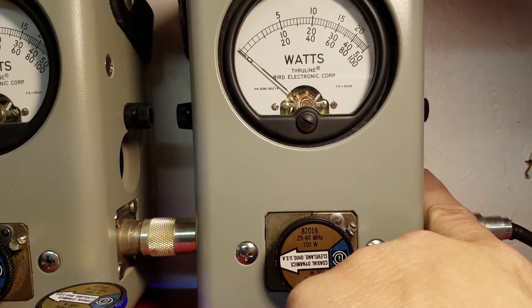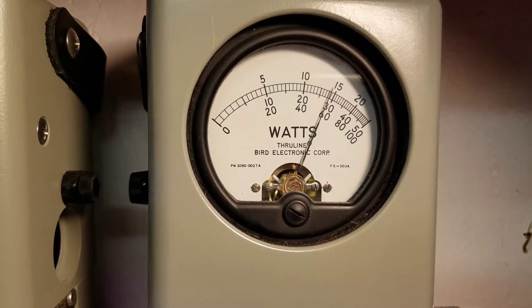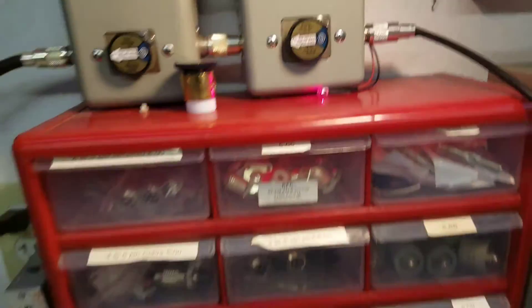Look at the peak side, another 2X position, reading like a 200 watt scale. Hellooo — 120 peak.